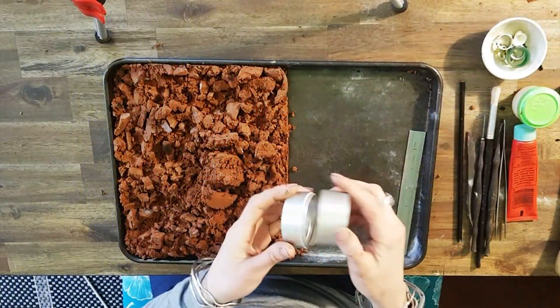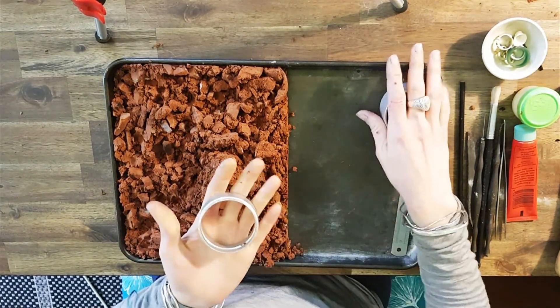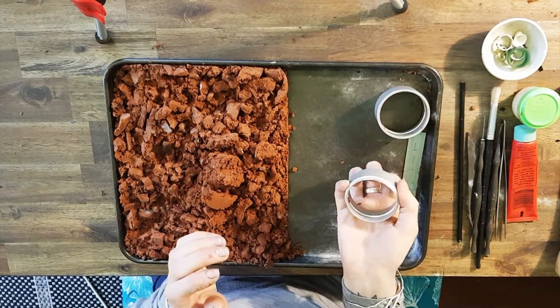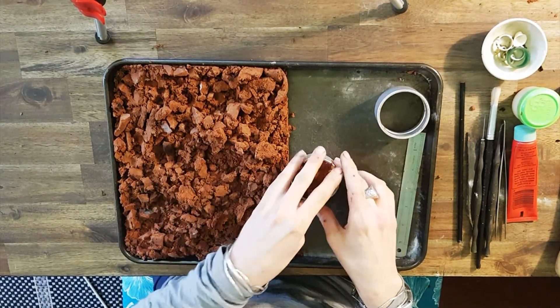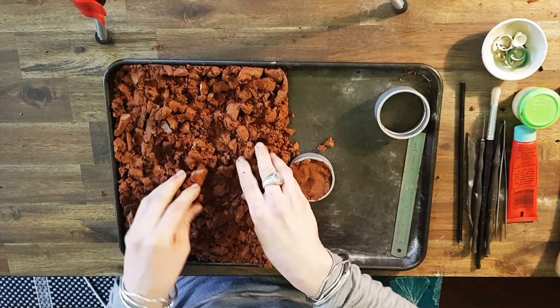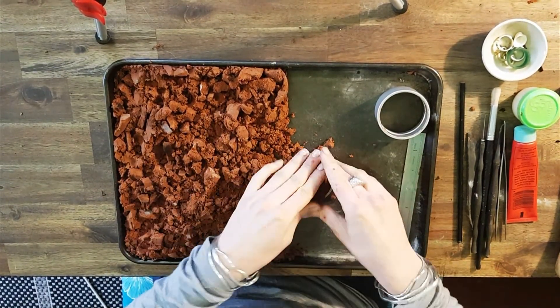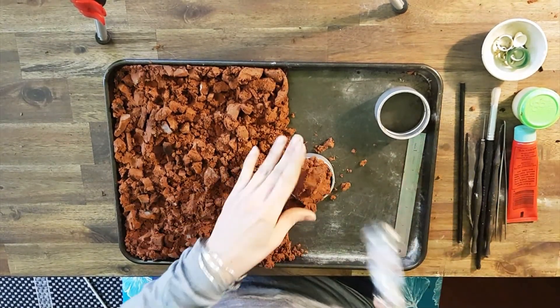We'll be using our horizontal flask for this one, and as always we start with the male side first, making sure that lip is face down and we're packing it from behind so that we're protecting that lip from the hammer. We don't want to be hitting the lip with the hammer because we'll destroy it, but if we're hitting the outside of the flask it doesn't really matter.